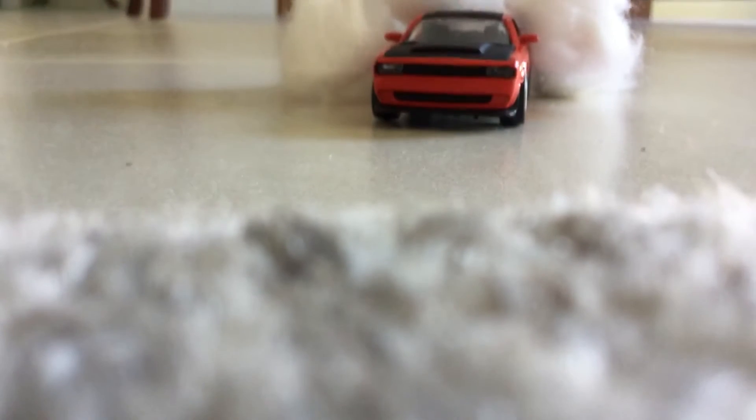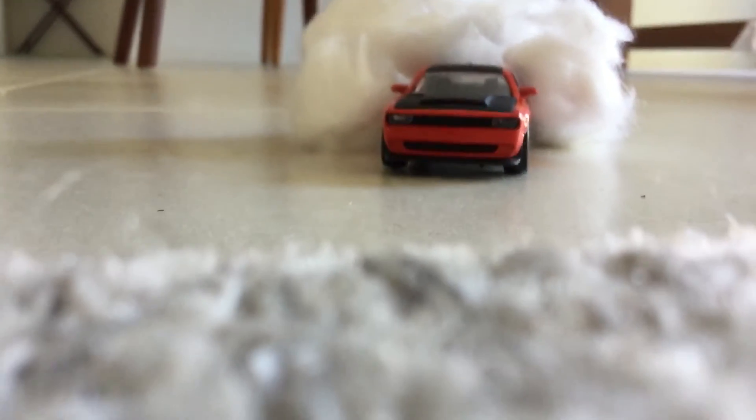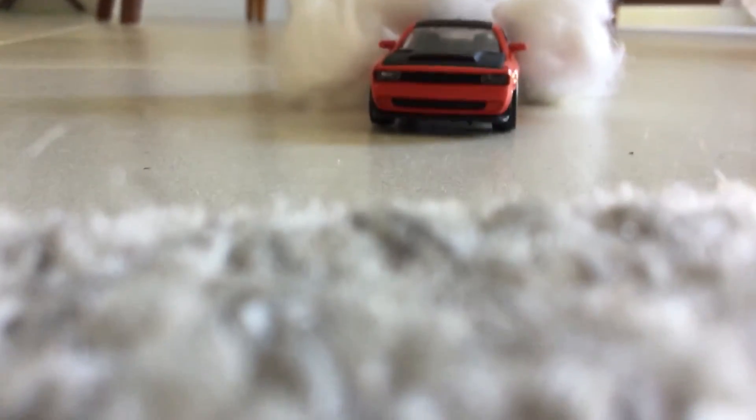So yeah, this is a Majorette Dodge Challenger Demon, and you probably didn't have to know that. But still, I wanted to put it in there if one of you wanted to go buy one of those detailed models. But it doesn't come with cotton balls — I'm going to tell you that now.